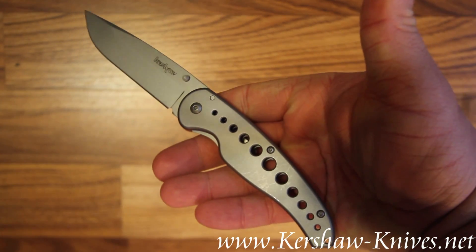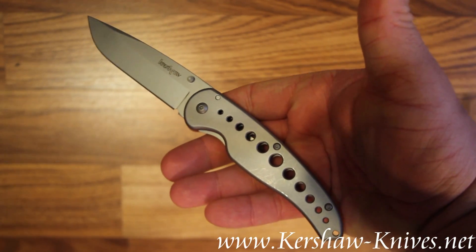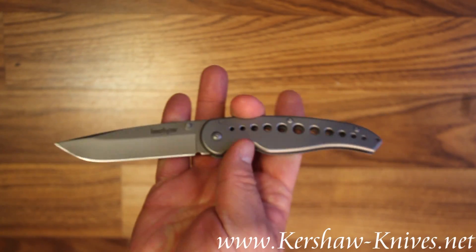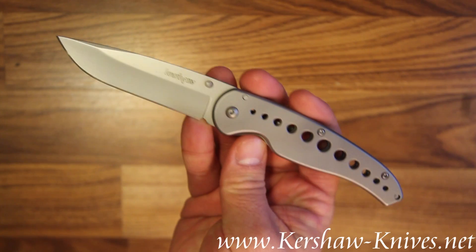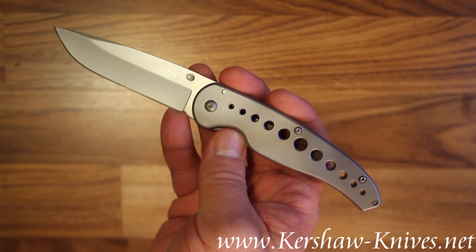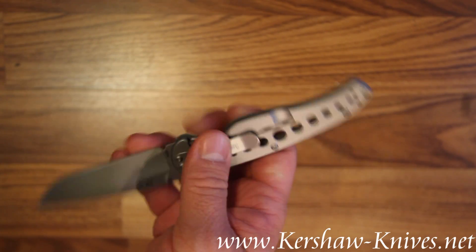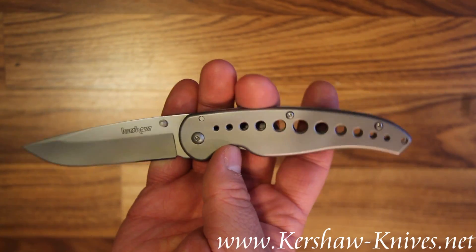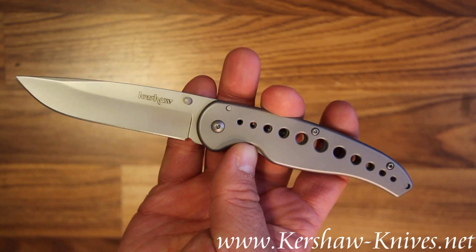This is the Kershaw Vapor 3, model number 1655. It's a rather large version of the Kershaw Vapor series that you might be used to seeing. It still features the same handle that's got holes in it to give it a nice look, plus lighten up the weight of the knife overall.